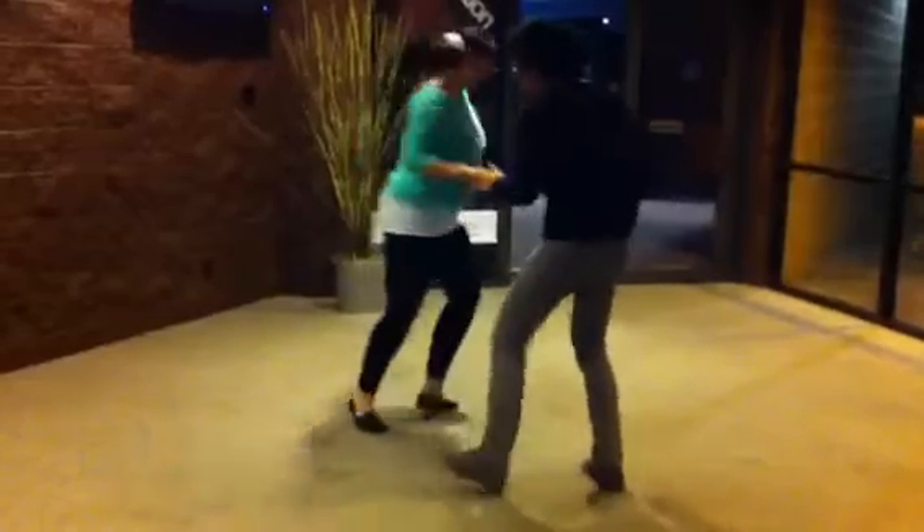Rock Step, Kick, Kick, Hop, Hop. Look at that. Thank you.